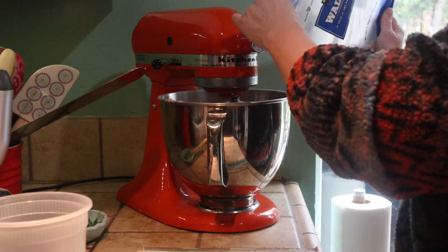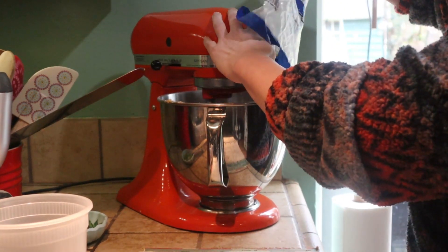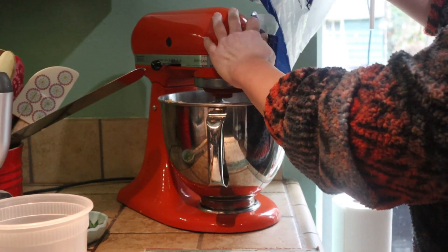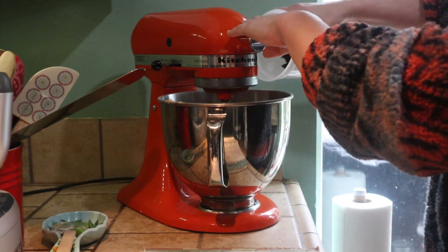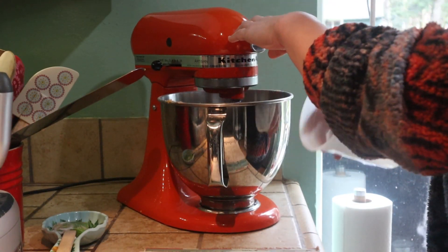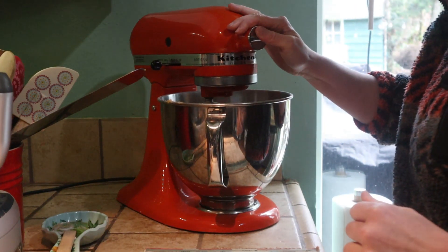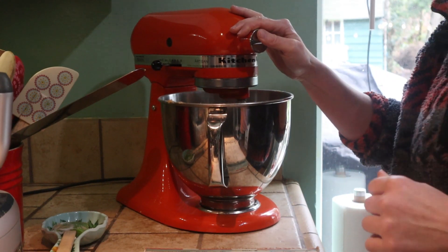I'm adding the walnuts next. I just happened to have a bag that needed to be used up with about the amount the recipe called for. Then I had half a bag of chocolate chips — semi-sweet — and in they go. The recipe only calls for seven to eight ounces of chocolate chips, which is roughly half a bag, maybe a little bit less or a little bit more.